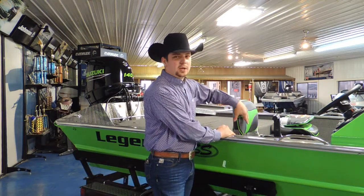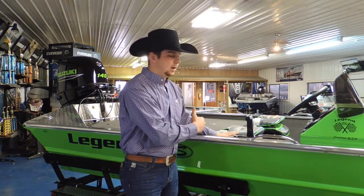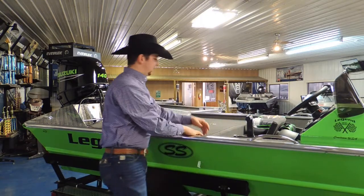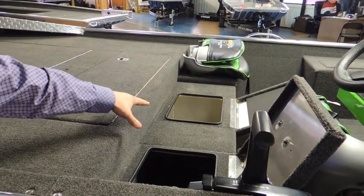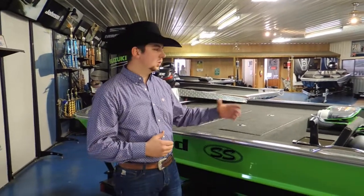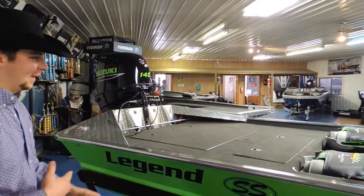Stepping back a bit to what we call the jump seat, where we've got all of our seating — this does change a little bit per model. We always have a driver's seat and a passenger seat as standard. There are options: we can put a center seat on the center lid here. Different models have different features underneath. In this 60-inch bottom boat, we do put a cooler in the center as standard. In our 52 and 56-inch bottom boats, we generally run dry storage all the way across, but coolers are available as a custom option.